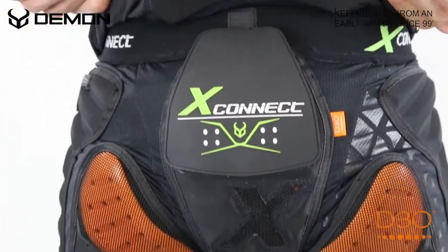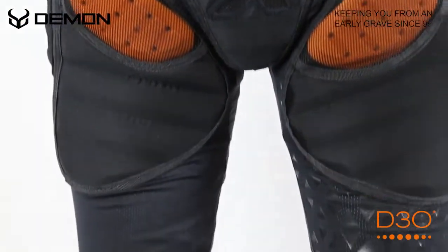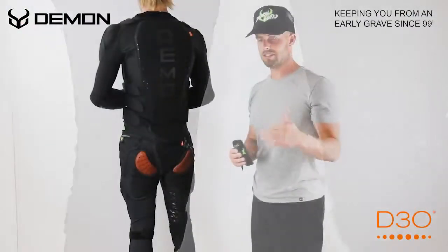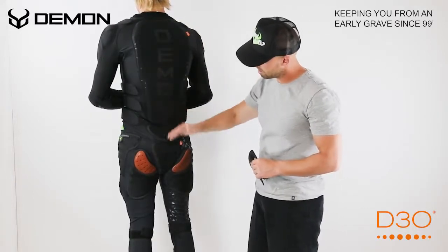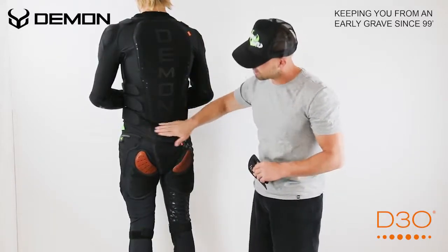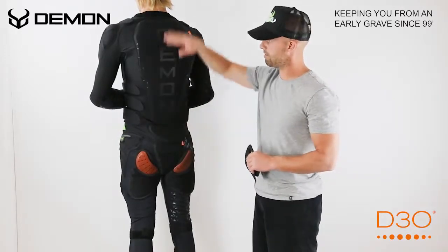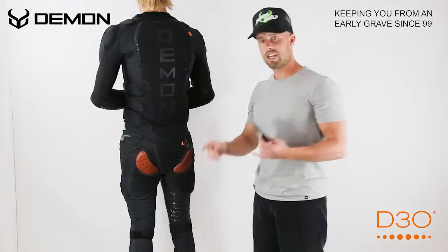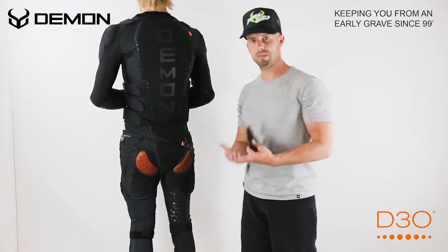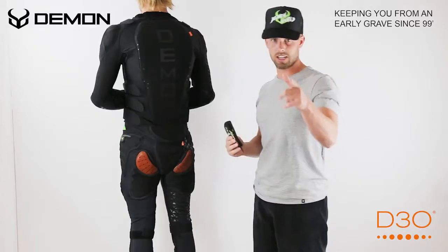Whether you're sitting on the ski slopes and you're worried about getting hit from the backside or you're sliding down the icy ski slopes, you're going to have level one CE protection all through here, all on the tailbone pad, connected right here with the X-Connect so you have full protection. This is our new X2 pant and short and it also comes in a men's and a women's version. Check it out now.